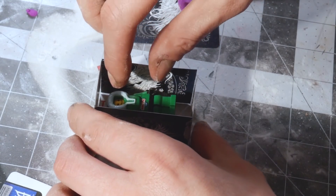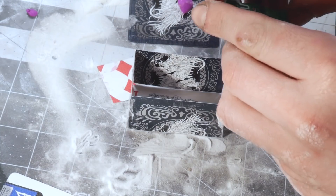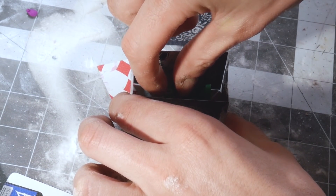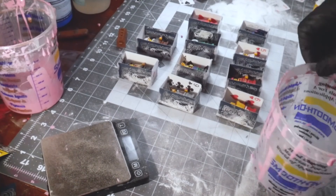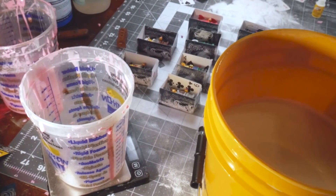I add what is called a pour spout to the minifigure. This is the purple clay I glued to the back of the figure. It's hard to explain all these small steps and what their full purpose is in the moment, but if you follow along to the end they will all make sense. The purple clay pour spout serves multiple purposes throughout the process.